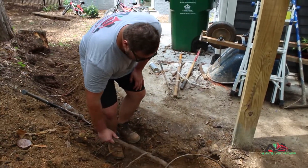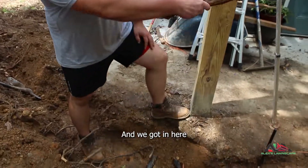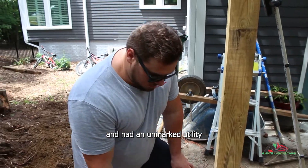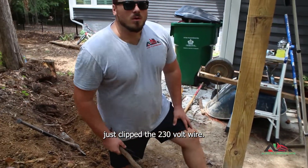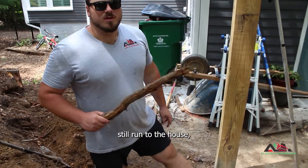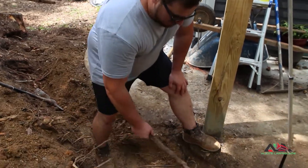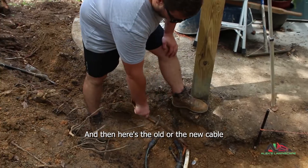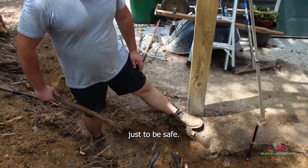So this is an old cable line that was cut by previous concrete work. We got in here excavating for the footer and hit an unmarked utility. We just clipped the 230-volt wire, just cut a little strand of it. Literally all the power still ran to the house but the 230 was out. Had to have Duke come in and fix that. The white pipe here is the water main — that was good. Here's the new cable. They just replaced everything to be safe.